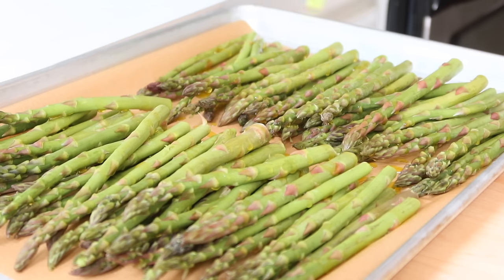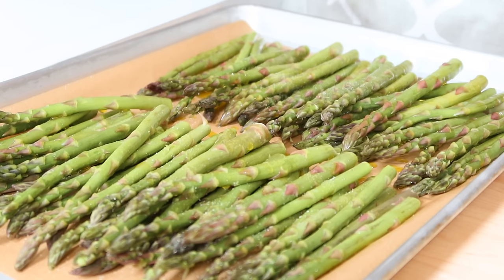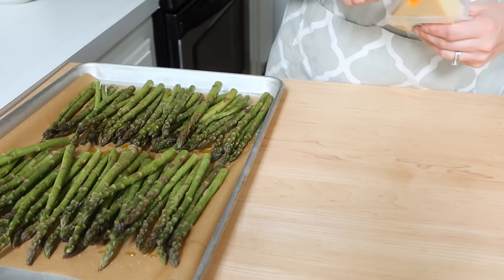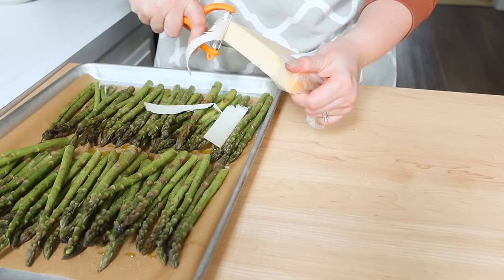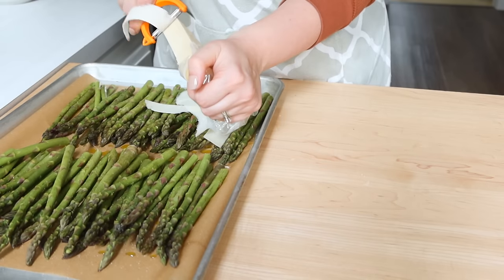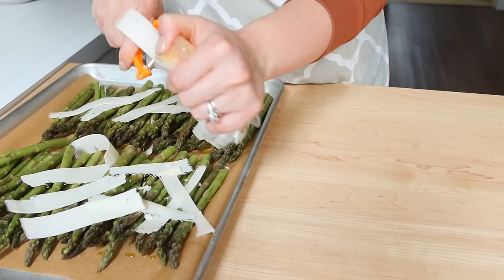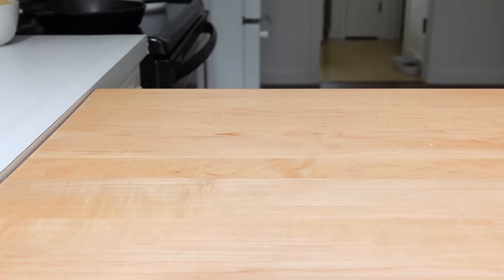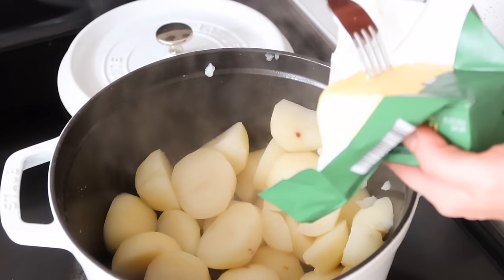I also top the asparagus with some parmesan. I personally like big shavings — I take my potato peeler and peel large shavings off and spread them across the asparagus so they get kind of melty into it. You could also use pre-shredded parmesan. I put it in the oven at about 400 degrees. How long you bake it depends on how thin your asparagus shoots are — thinner shoots won't take as long as thicker pieces.